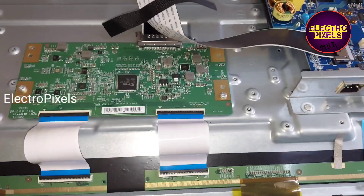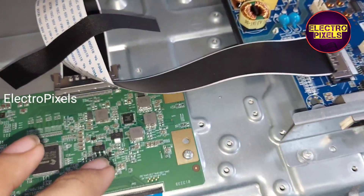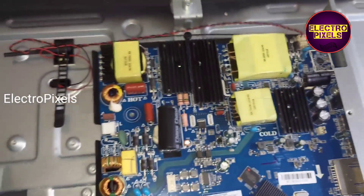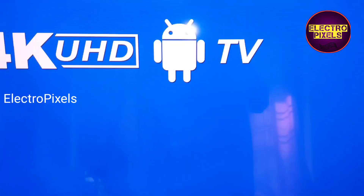Finally we connected the diffuser sheets. In the top portion you can see the double-side tape that is used to stick the panel. Finally we connected the panel. LVDS cable and all sockets are connected back to the TV. All sockets are connected and the panel scalar board is fixed with double-side tape. This is the motherboard model number CV638H-D50 — it's a 55 inch Android board.